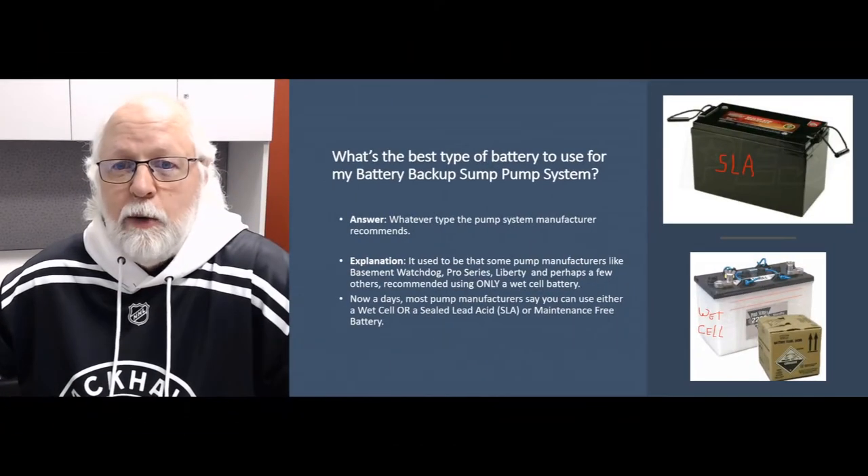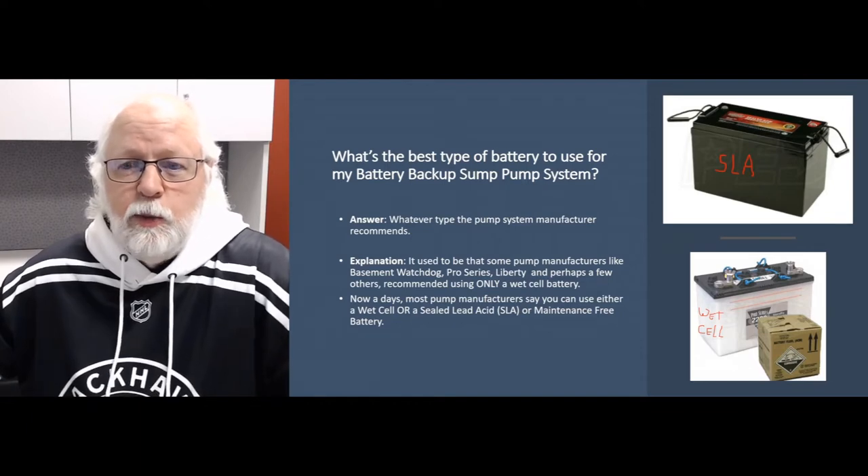You basically need to find out what the amp draw is on that pump — specifically the running amp draw — and then find an auxiliary power system to go with that. We currently offer the SEC America Pump Sentry backup auxiliary power systems. We have three units that will handle pumps up to five amps, ten amps, and fifteen amps — all based on running amp rating. They require a minimum of one deep cycle battery, but you can connect multiple batteries to extend the runtime. The brochure on each product page shows a formula to calculate runtime based on amp draw, battery amp-hour rating, and a couple other factors.